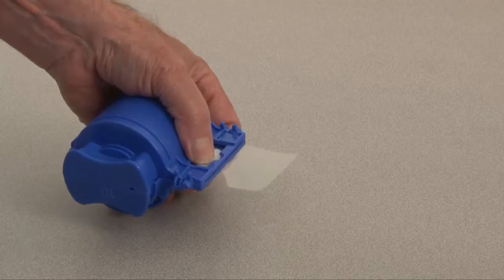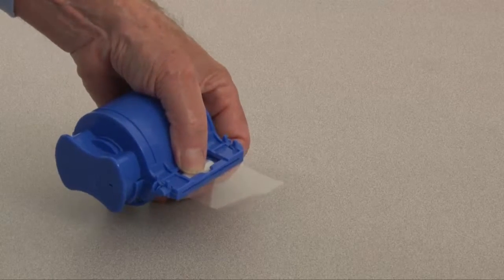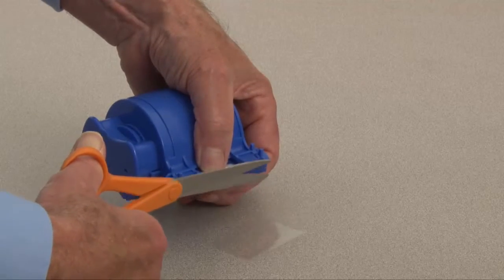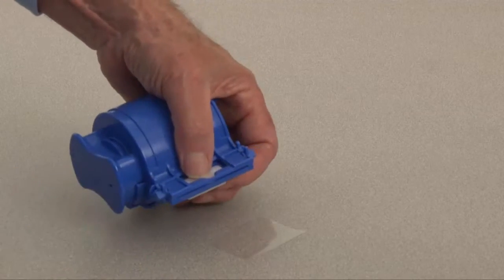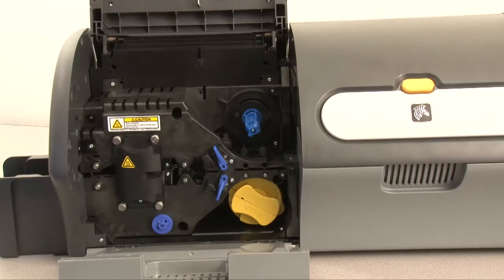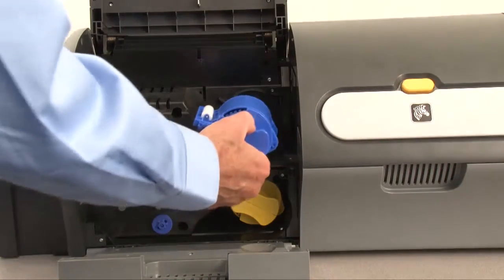Pull the laminate firmly against the roller, then trim the exposed end with scissors. Ensure that laminate overhang does not exceed 1/32nd of an inch or 0.5 millimeters. Slide the cassette onto the spindle until it is fully seated.